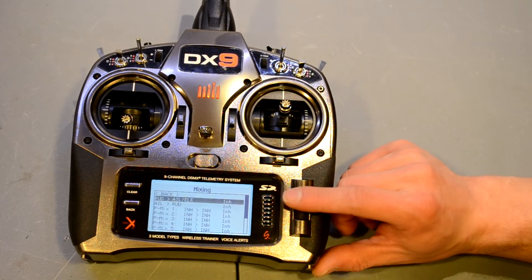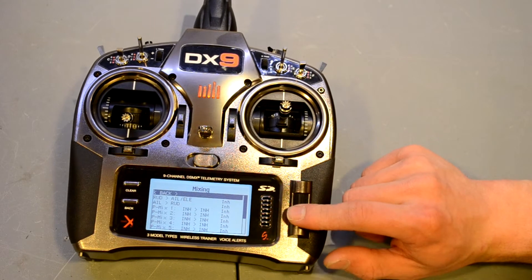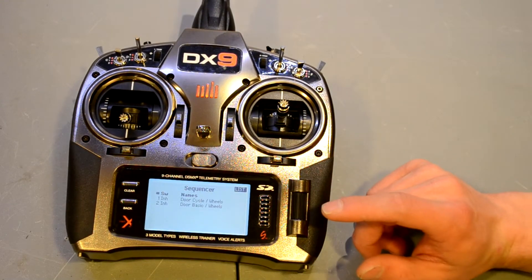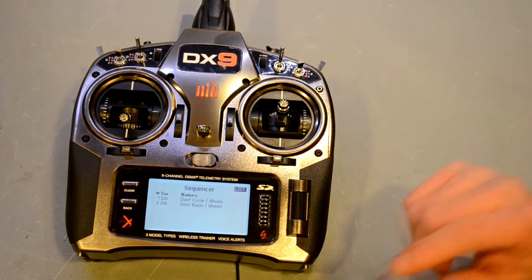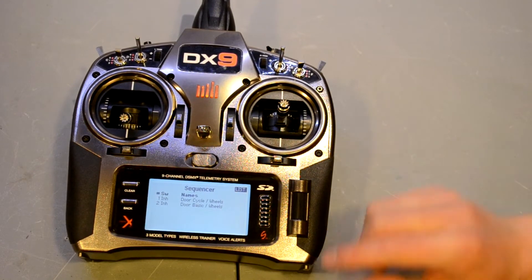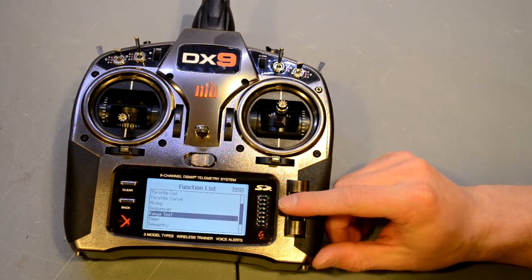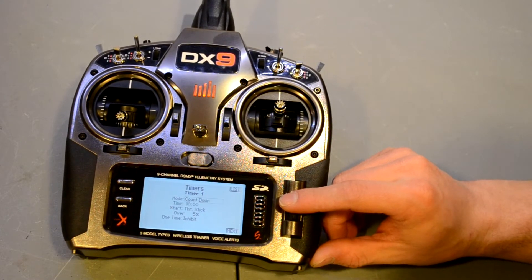There's mixing — 10 mixes, which is way more than you'll ever need. There's an onboard sequencer, which is really useful if you do retractable landing gear or have a scale bomb bay. You also get a range test and a timer — you can set it as a stopwatch or countdown, and have it start on the throttle stick, which is usually what I do so it starts counting as soon as I take off.